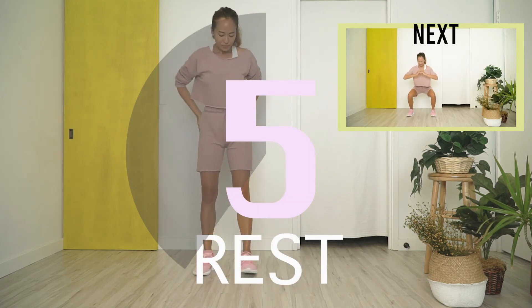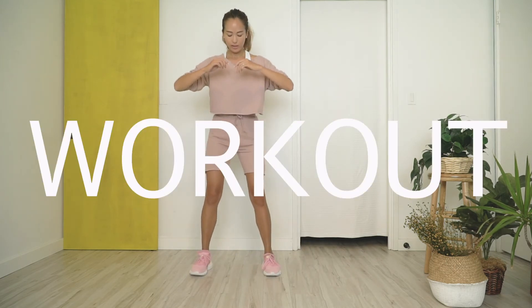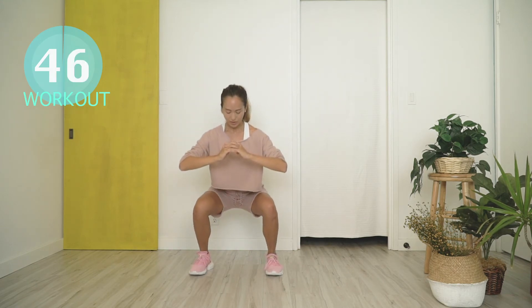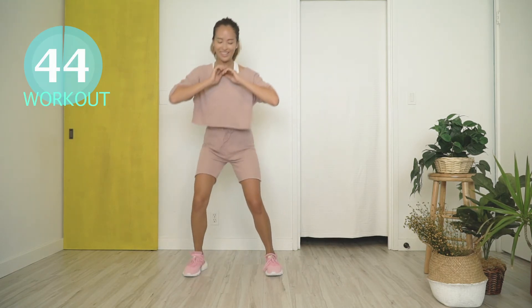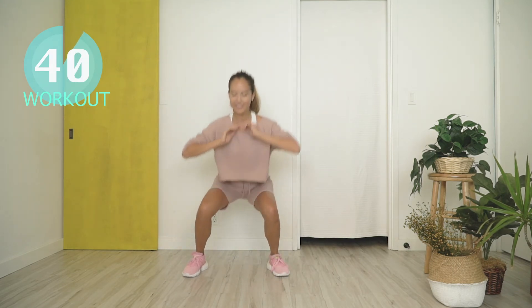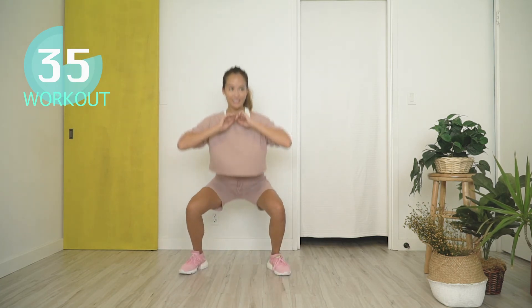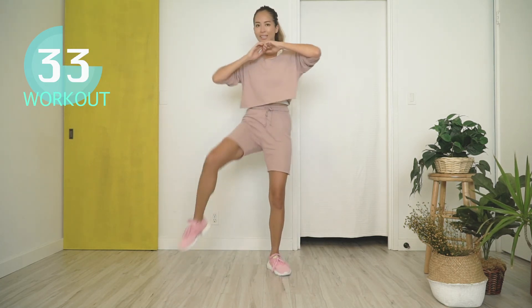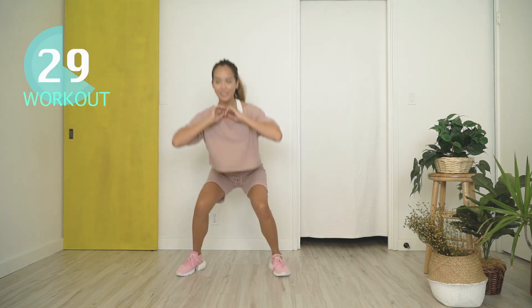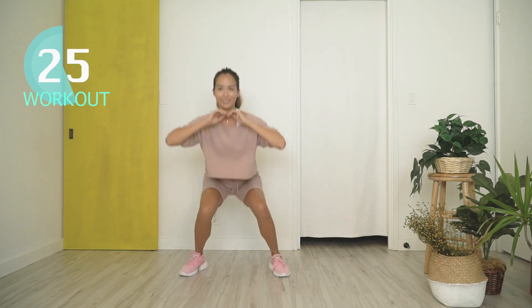The last move will be squat elbow knee touch. Feet pointed straight, shoulder-width apart — go into a squat position. As you straighten your knees to stand, try your best to touch your right knee with your left elbow. Go down, squat, come up, touch your left knee with your right elbow. Good. You'll start to feel the burn on your thighs — great job guys!